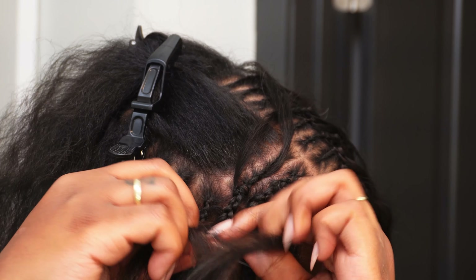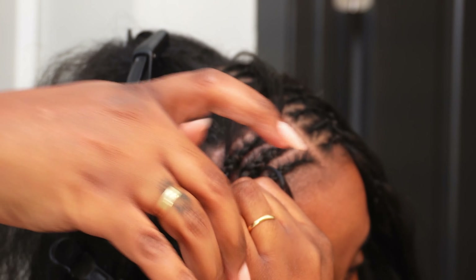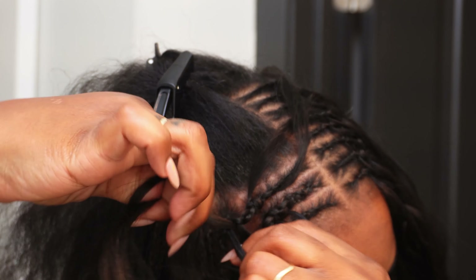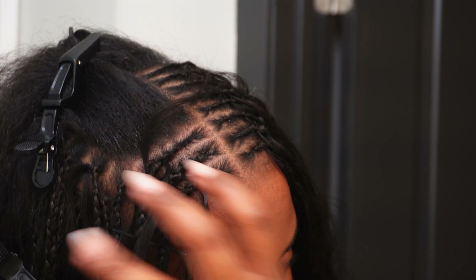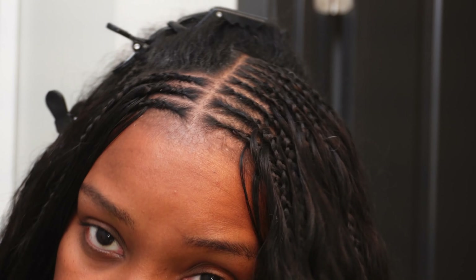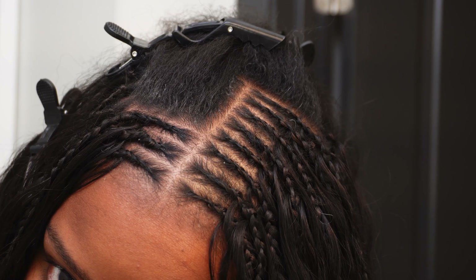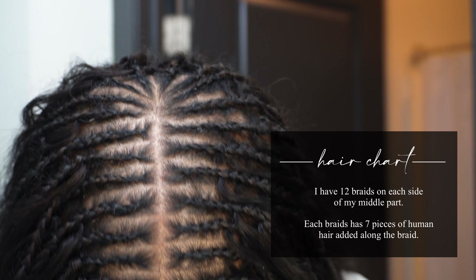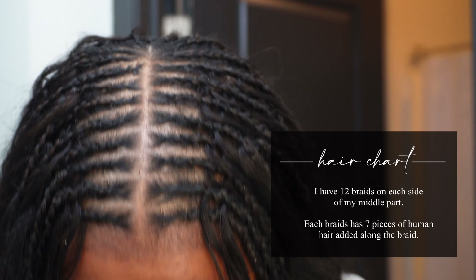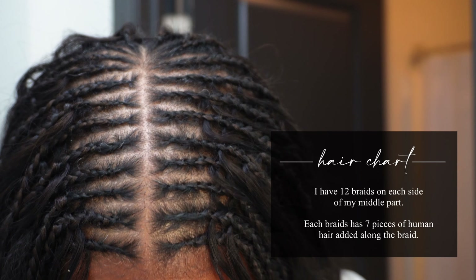I hope that all makes sense — I know this is a lot for one hairstyle. But inspiration doesn't always mean replication. If you can't do this, maybe someone you know can do it for you. It was a struggle for me too — I am a struggle braider when it comes to cornrows. But yes, that is how I did my hair. Here's another hair chart so you'll know how many pieces are on each braid and how many braids I have in my head for the final cornrow row.